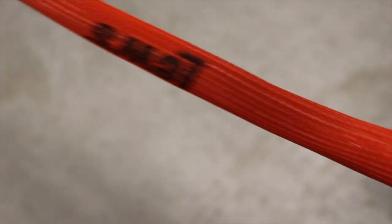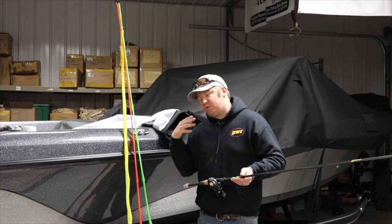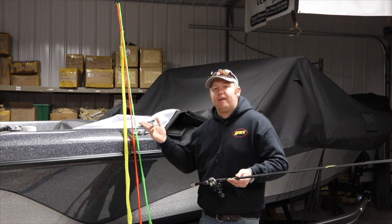Same thing — orange are my crankbait rods. They are for trolling any kind of cranks. They're all filled with mono so that I know if we're going to switch over to trolling cranks, in my head, I think orange sock.